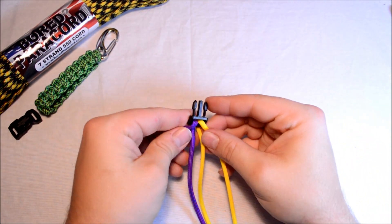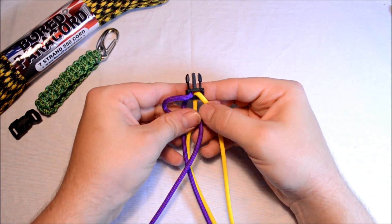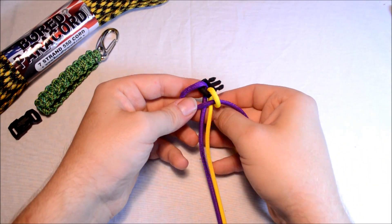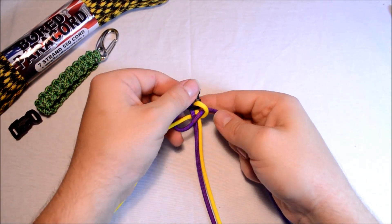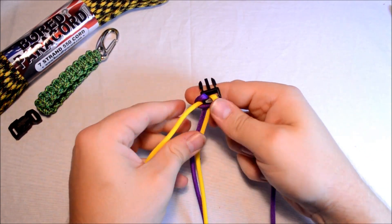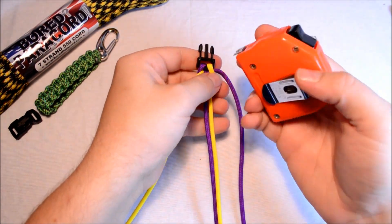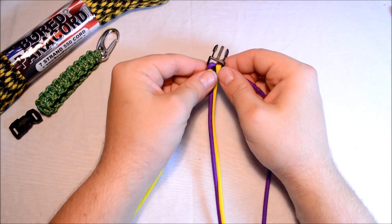To get this started, we're just going to do the regular old Solomon. Take your left cord over the center two strands and off to the right side. Take your right cord over your left cord, go around the back, and up through that loop. Pull this tight and then snug this up. Now after you get this snug, double check your measurement, because once you go past this step and start on your next step you really can't adjust your measurement. It just got about 1⅛ of an inch longer, which is fine.